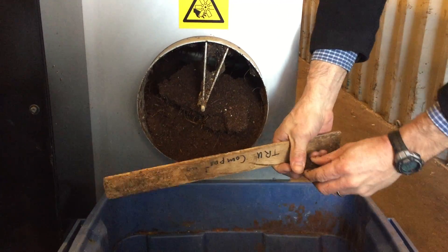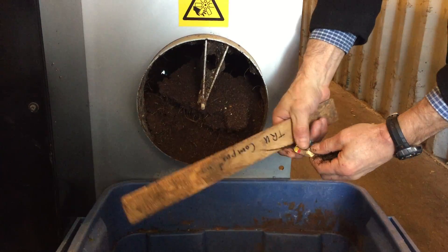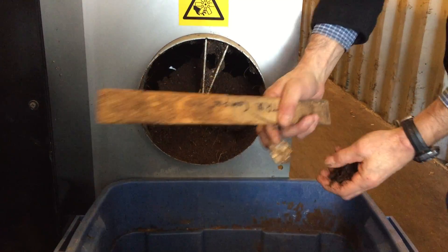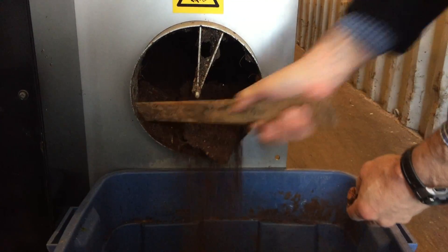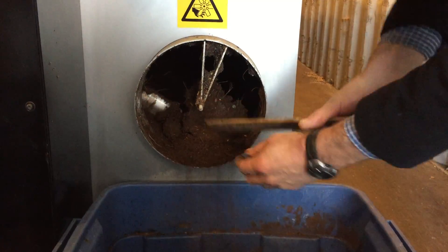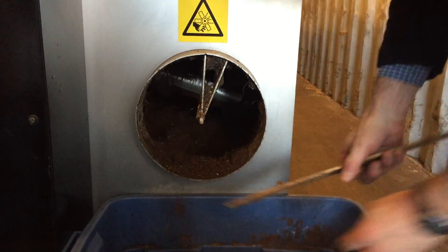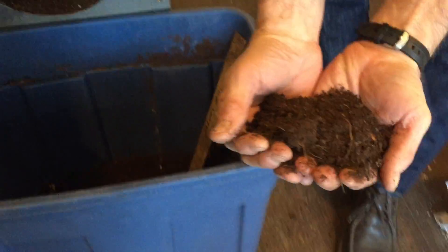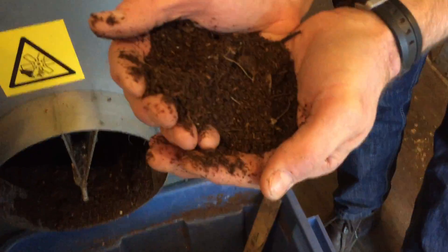There are little bits of plastic, which in a perfect world you wouldn't have. But that's just the way it is — some people don't put the stuff in the right bins and you get a little contamination. But at the end of the day it's not going to do a lot of damage to your garden or wherever you put this. As you can see it's a very nice, dark, rich soil. Smell it — it just smells like regular dirt.